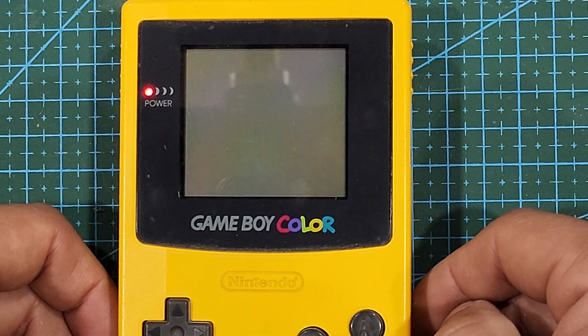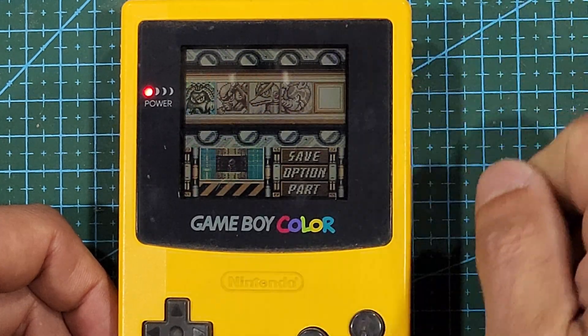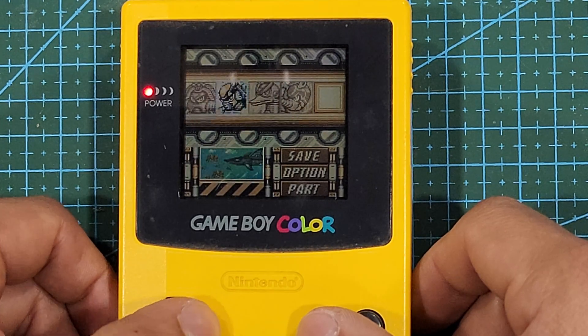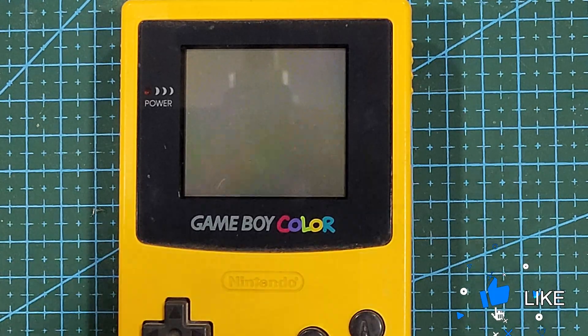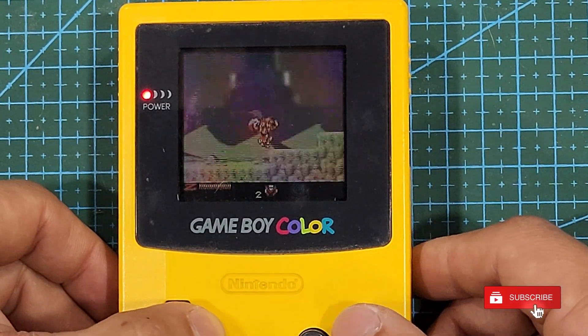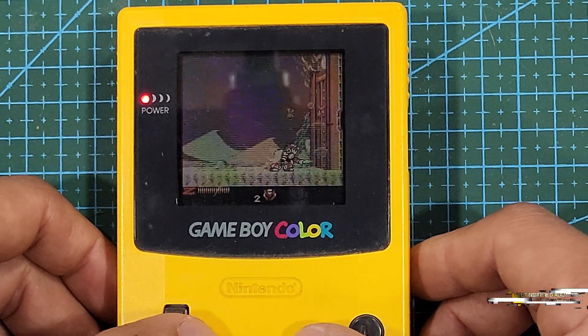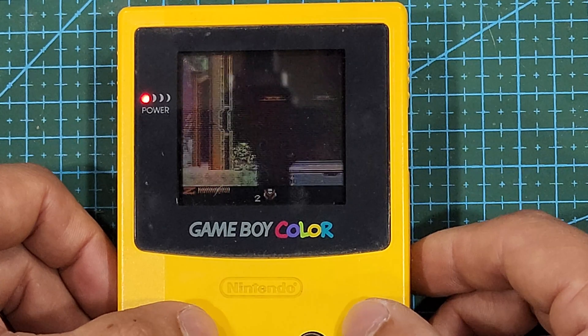Now that we're at the end of the video, I'm just going to leave in footage of me having to poorly play through the game to get to the save point. And that's all for this video — I hope it was helpful. If you like the content I'm putting out, make sure to like, comment, share, subscribe, and don't forget to hit the notification bell to stay up to date with all new content as it comes out. Thanks so much for watching, take care.